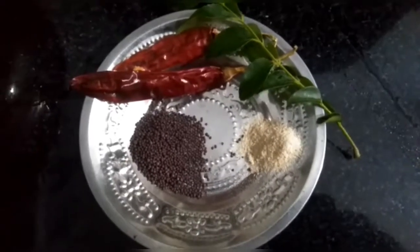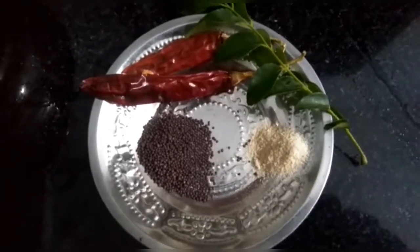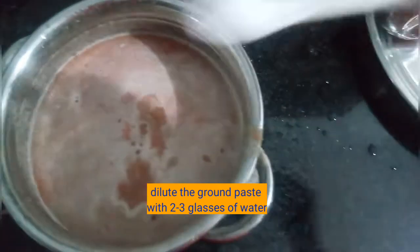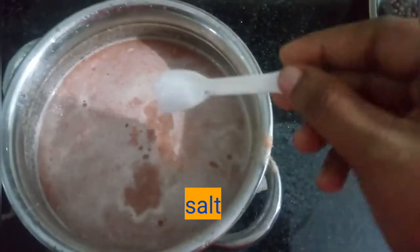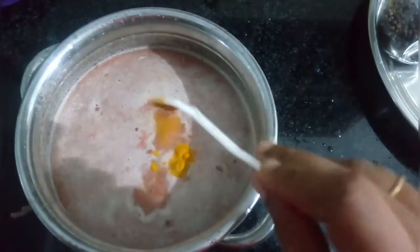For the seasoning, I'm gonna add 1 tablespoon of mustard seeds, 2 dried chilies, curry leaves, and some asafoetida. Once the ground paste is ready, we are going to dilute it with 2 to 3 glasses of water. I'm gonna add the required salt and a little bit of turmeric powder.